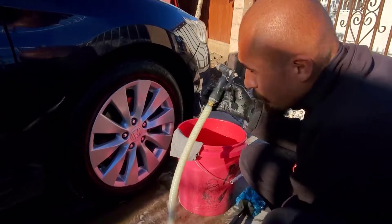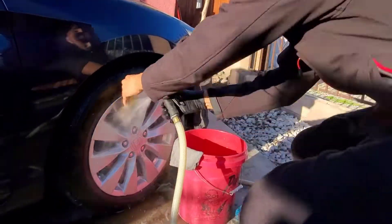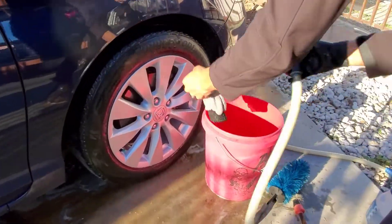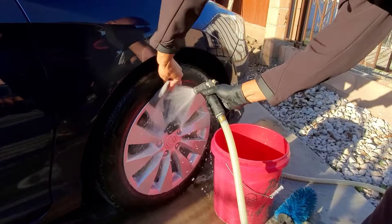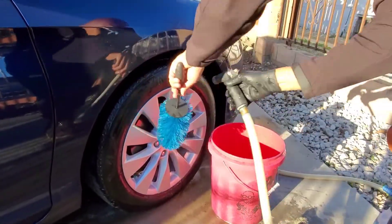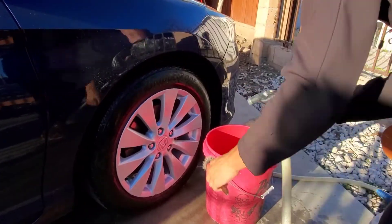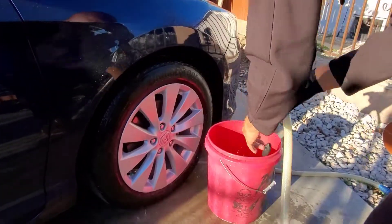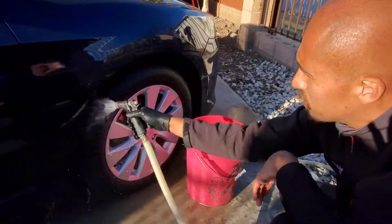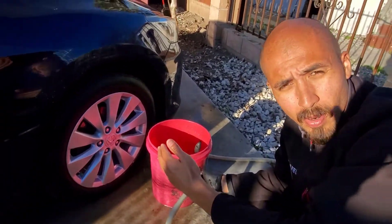When I rinse it, I'll take my tools that I used and rinse them along the tire like this, then throw them back in my bucket. Then I'll rinse the whole wheel and tire. And there we go — you cleaned it like a pro.